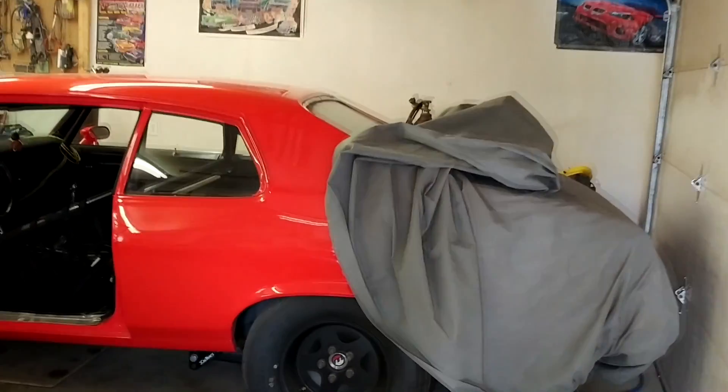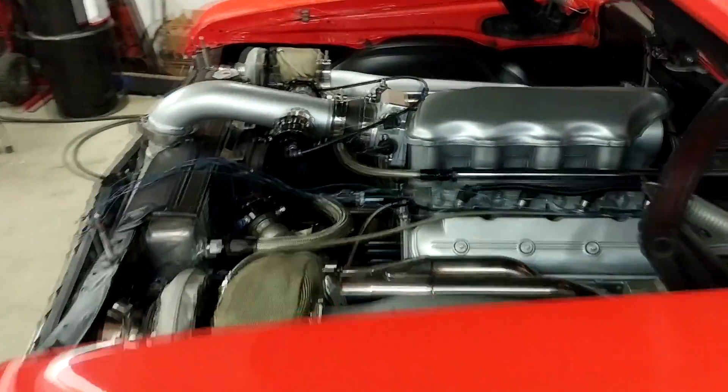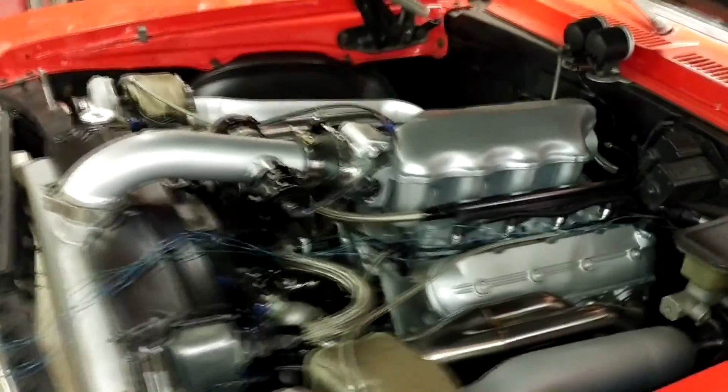Today we're doing some car stuff, so I thought I'd make a quick little short video with some updates — cars, boost, LS's, Mustangs, and other things. Starting off with an update on the Nova.